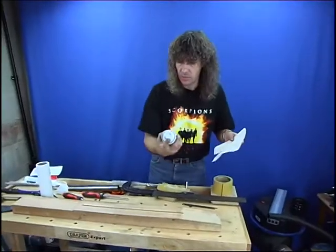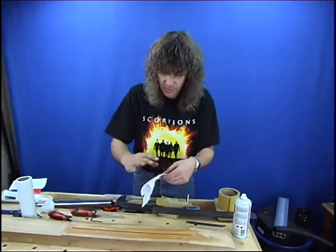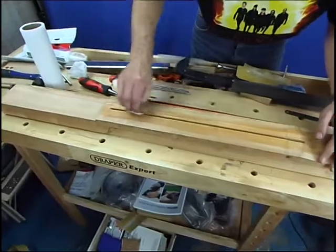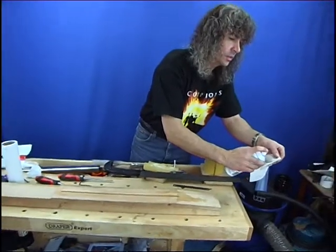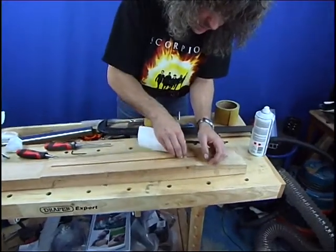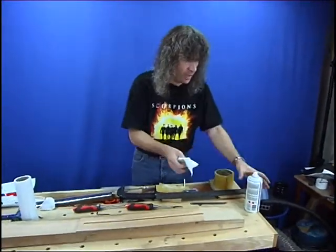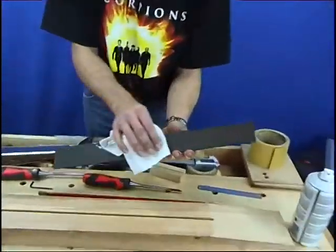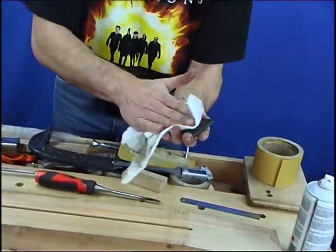I'm just going to clean everything up with some alcohol. You can see quite a bit of dirt coming off there. I want to make sure our slot is also nice and clean — get rid of any loose dust that would make the truss rod sit a little bit proud. I don't need to use much of this and it will evaporate off very quickly, which is why I use the alcohol. That's nice, and the same for the back of the fretboard — put a bit of alcohol on there and wipe it down. While that's drying off, we're going to fit the truss rod.